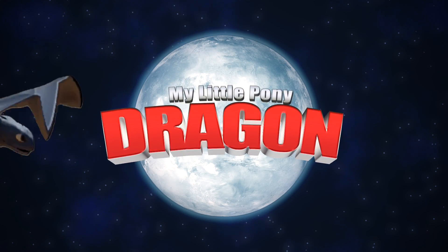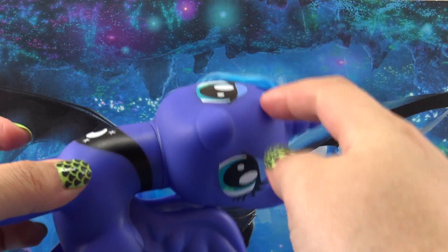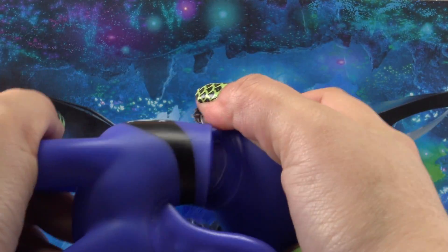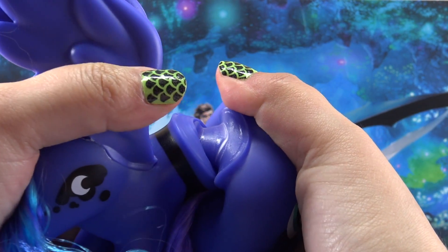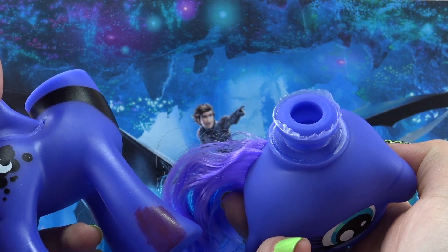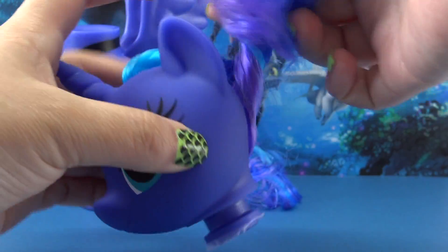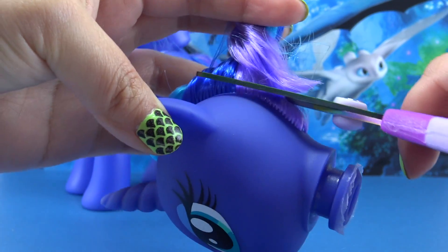Hey guys, it's MandaPanda. Today's video is inspired by How to Train Your Pony — I mean, dragon. We are going to be creating a custom Toothless pony. I couldn't think of a pony more perfect to be transformed into a Night Fury than the night princess herself, Princess Luna.